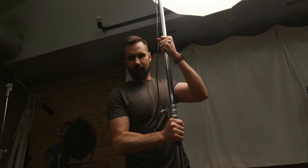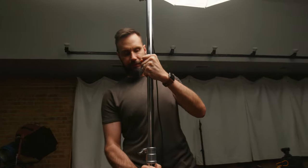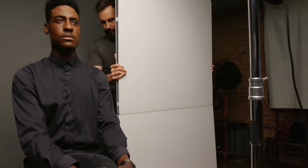For the second setup, I really wanted to highlight David's cheekbones. So the first thing I did was take a small white deep umbrella and boom it right in front of him, pointing it down at a fairly steep angle. Then I adjusted the height to make sure that he had the perfect catch light. Then I placed the V-flat white side out over each shoulder so that I could edge out the sides of his neck and really highlight his jawline.